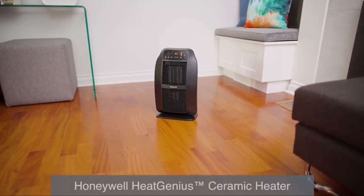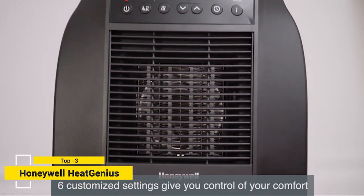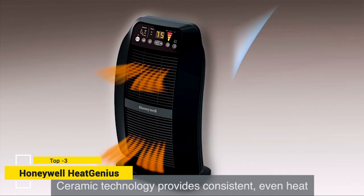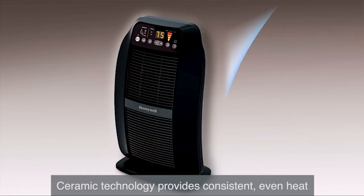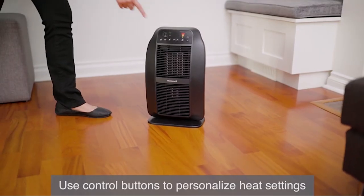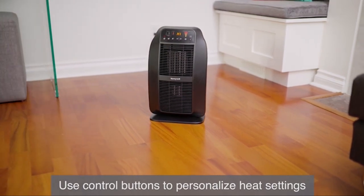Presenting the Honeywell Heat Genius Ceramic Heater. This smart, powerful ceramic heater is designed with six customized heat settings to give you control of your comfort and provides consistent, even heating for yourself, the floor, or the whole room. At the touch of a button, your heater will automatically start on the constant high room heat setting when you turn it on.